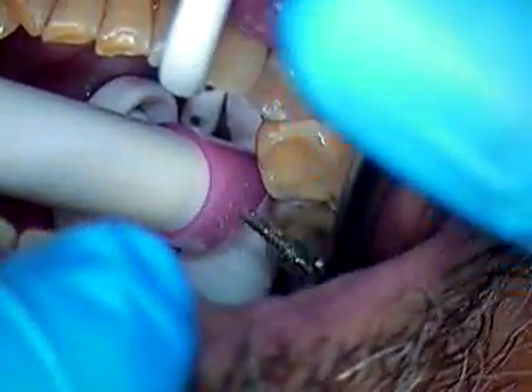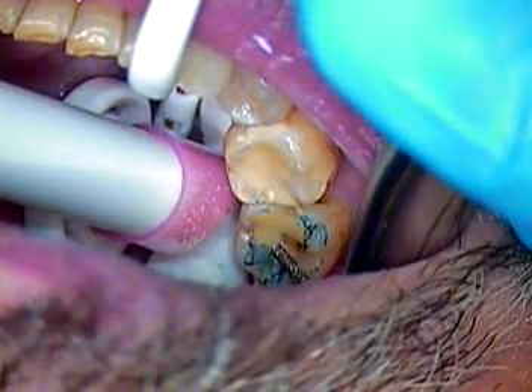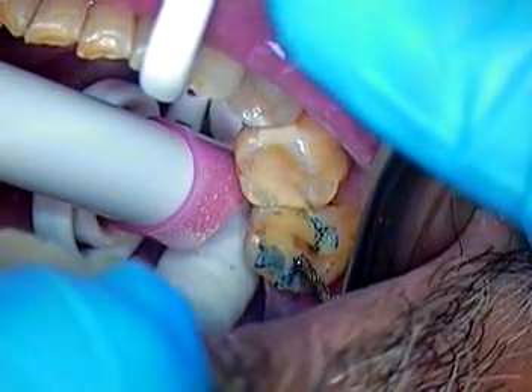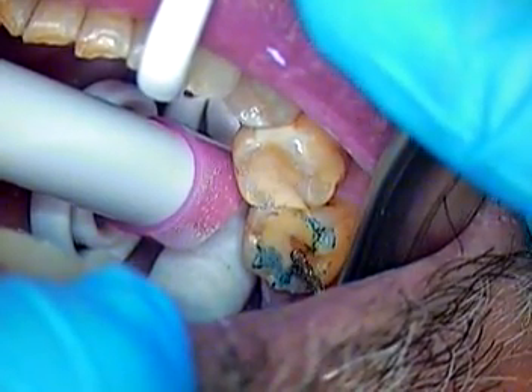Hello and welcome. This is Dr. Jerry Cuomo. I'm filming live here in my private office in Boca Raton, and we're doing tooth number 31 on our patient. We're prepping for an Emax, which is a lithium disilicate restoration.